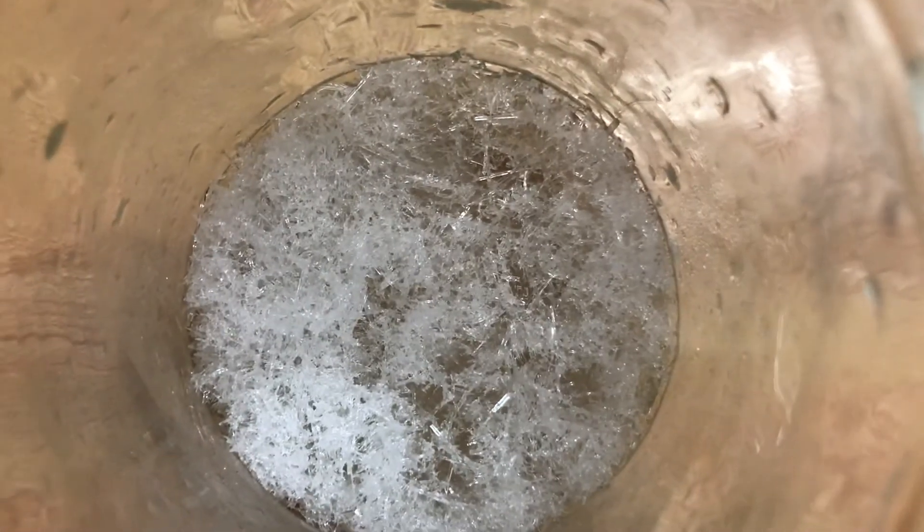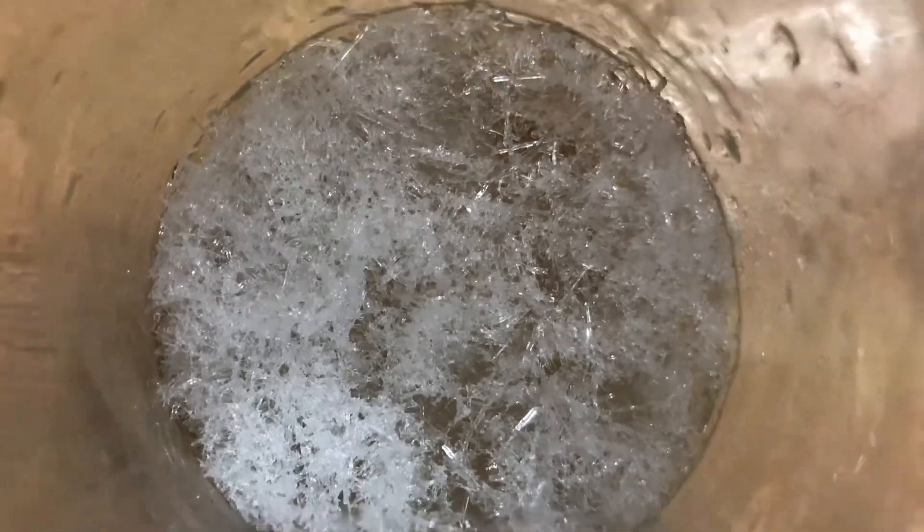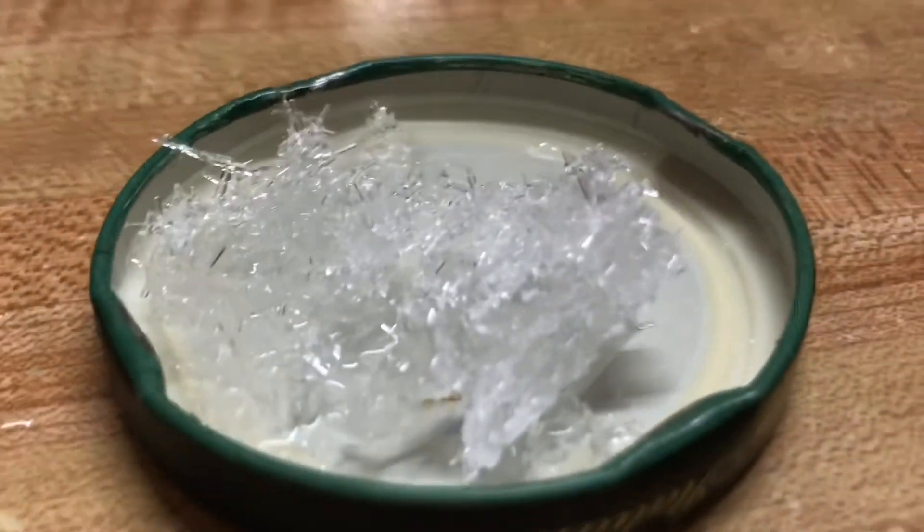As you can see here, Epsom salt forms crystals that are small and needle-like. If you use other salts to do this experiment, such as table salt or sea salt, you will find that they have different crystalline structures and will form at different rates.